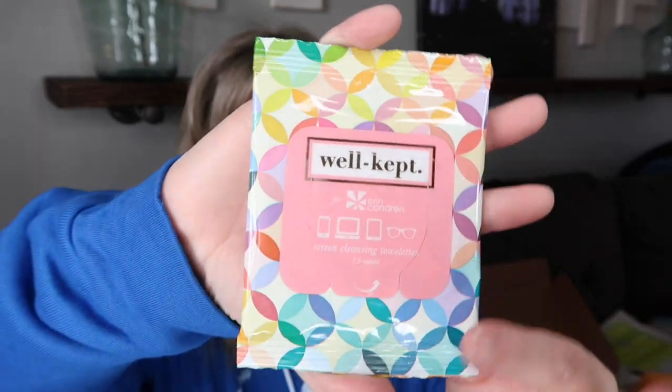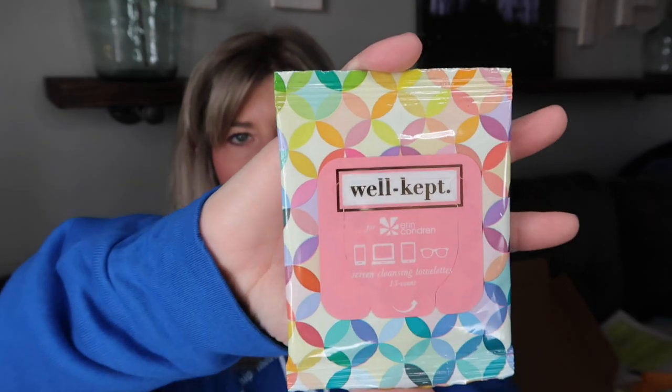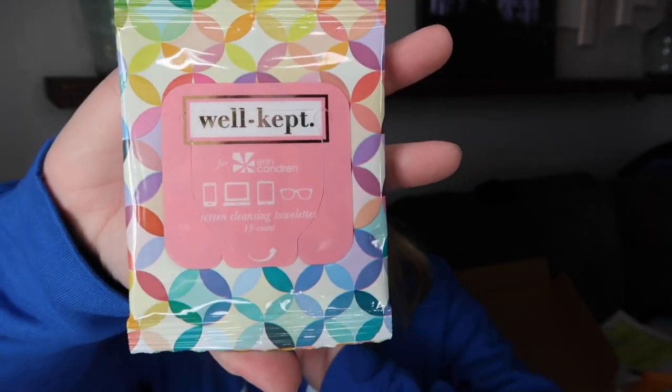The second thing is one of the packages of the Well-Kept Wipes by Erin Condren. These are the Erin Condren design — you can purchase them from her website. I love these. They're great for cleaning your cell phone, eyeglasses, or sunglasses. I'll always have a package with me, so I wanted to give a pack away to one of you guys.